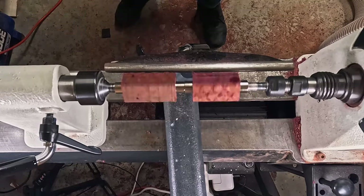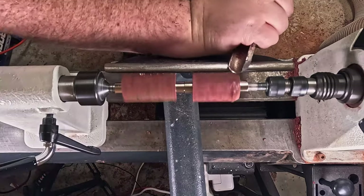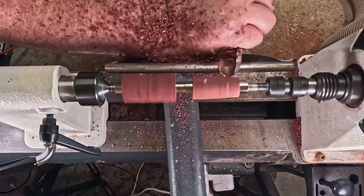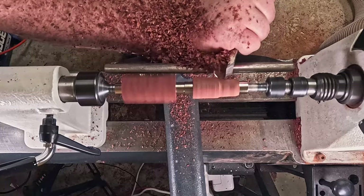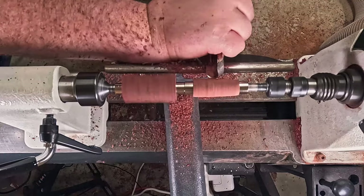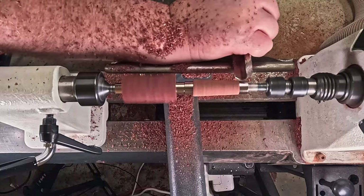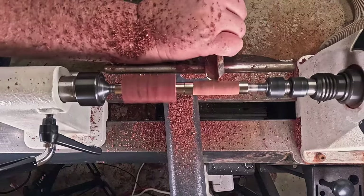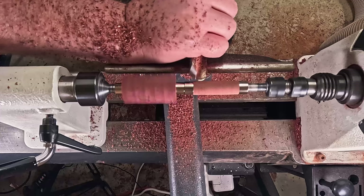Moving over to the actual turning now. It's a shame this one didn't work out because it actually turned beautifully. Everything went right until it didn't. I'm running this at two times speed.